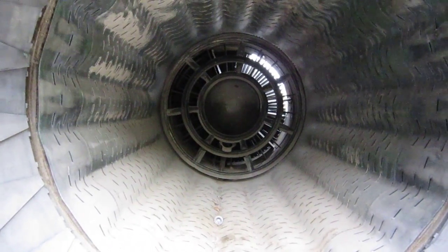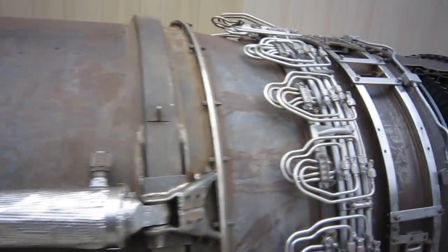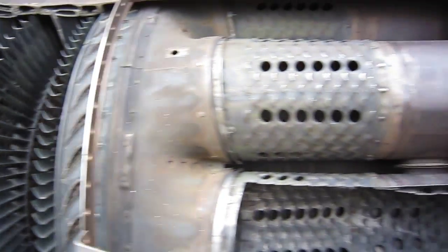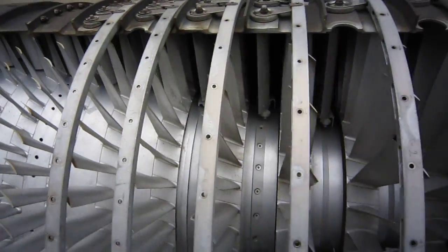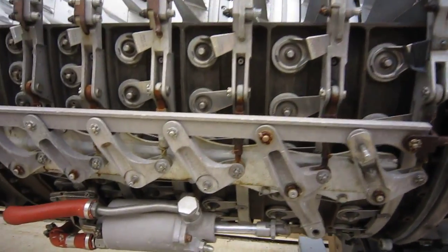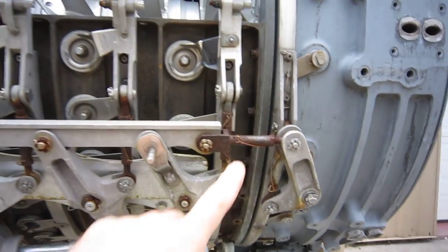That is a tour from front to back of a mocked-up J79 with most of the pieces in place. There's not a whole lot missing — a lot of exterior components are absent, but the basic core of the engine is all here. It's very similar to — actually identical to — what's inside an LM1500.